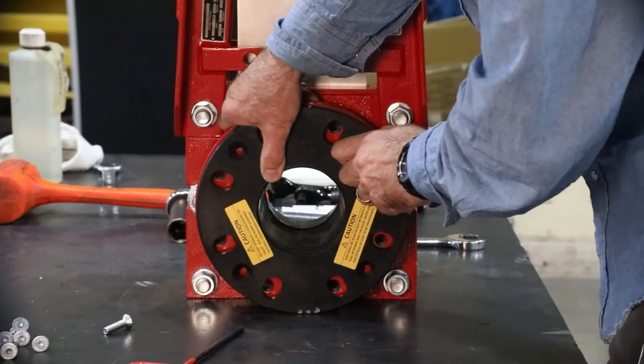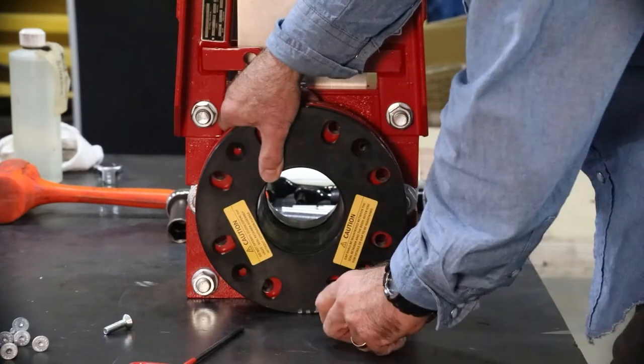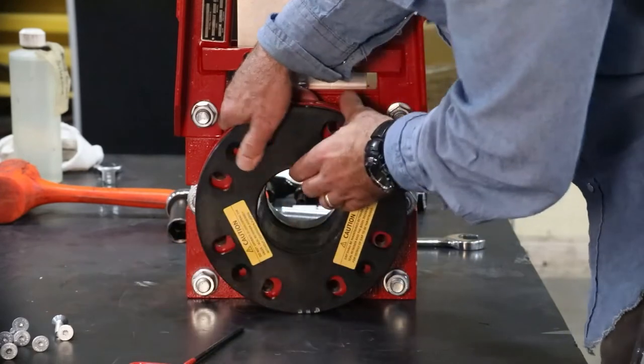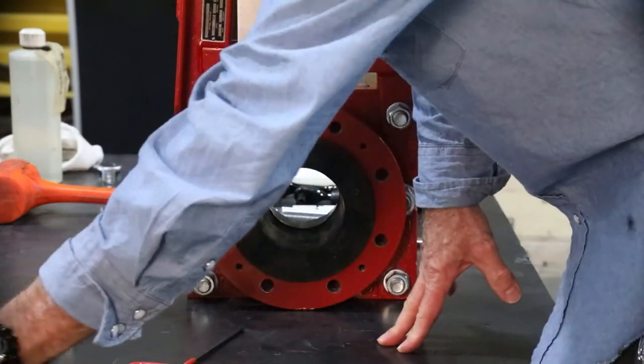Both retainer flanges are now removed. At this time, it is easiest to mark the sleeves as previously noted if you want Bray Engineering to perform additional analysis on the sleeve wear or damage.